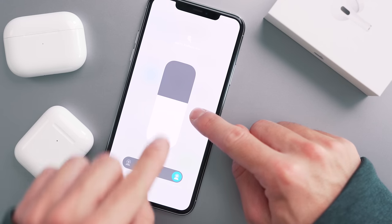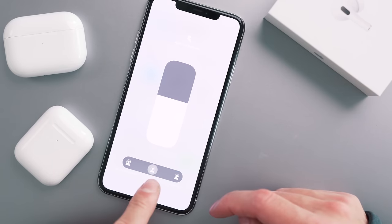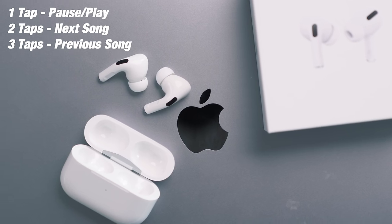They also have something called Transparency Mode. When you hold down on one of the buds — there's a little ridge — and hold it for two seconds, that switches to Transparency Mode. There are times, say when you're running or need to hear an announcement on the subway, where you need to hear ambient sound. You can simply hold down the bottom of the AirPod to enable it. As I press this, I can even hear my own voice coming through. You can also switch Transparency Mode through Control Center — noise canceling on, transparency mode, or completely off. Those same pressure sensors also control playback: tap once to pause, double tap for the next song, triple tap to go back.